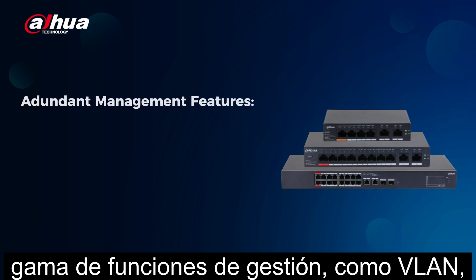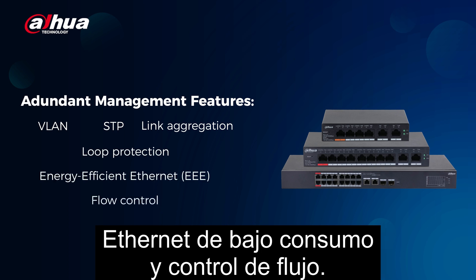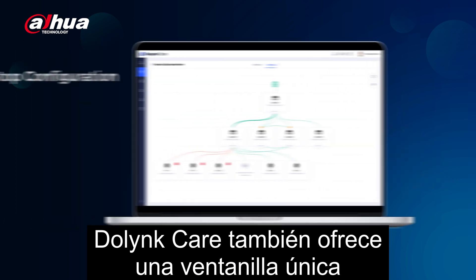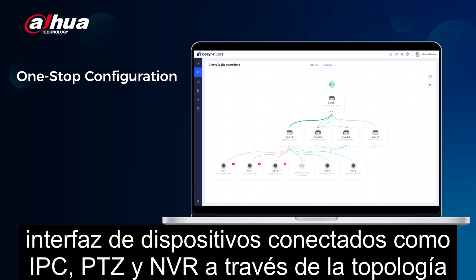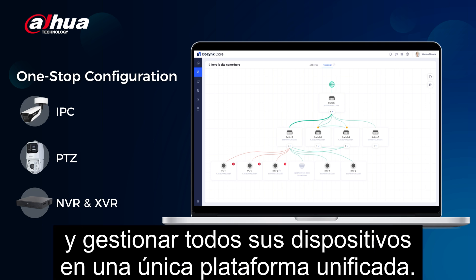In addition, these switches offer a wide range of management features such as VLAN, STP, link aggregation, loop protection, energy efficient ethernet, and flow control. DoLink Care also provides a one-stop configuration feature that allows you to easily access the web management interface of connected devices like IPC, PTZ, and NVR through the topology interface, meaning you can conveniently reach and manage all your devices on a single unified platform.